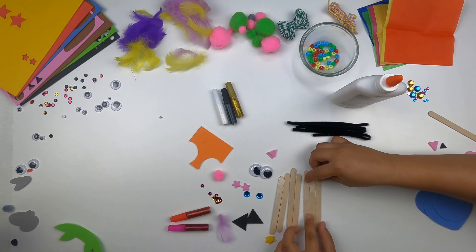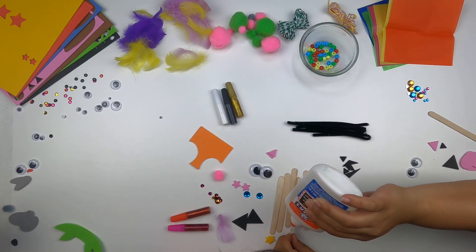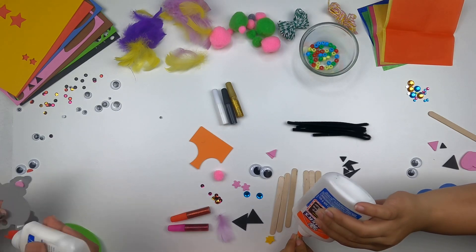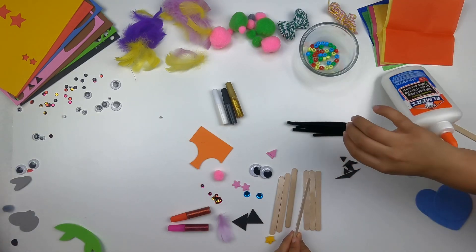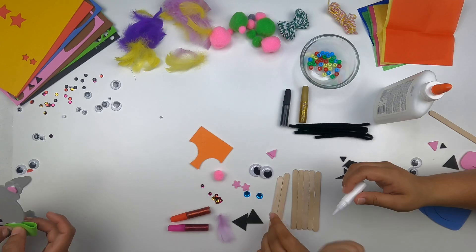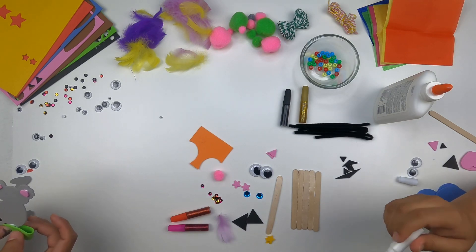Tigers are fierce, they're ferocious! Can you make a tiger sound? Big tiger roar! I don't know how effective this glue is, I'll be right back.